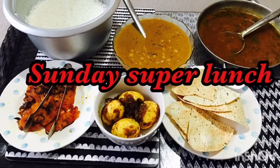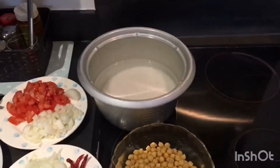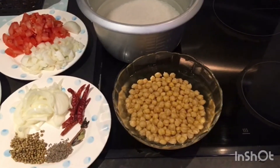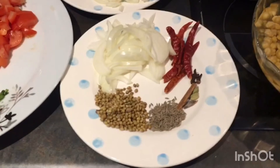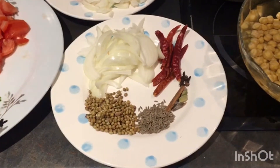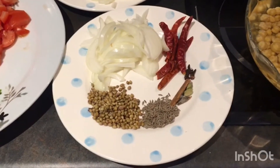Hello friends, welcome back to my channel. Today I'm going to prepare a Sunday special lunch. Firstly, I've taken 3 cups of rice and soaked it in the rice cooker. I'm going to prepare chana masala, for which I've soaked chana for four hours.